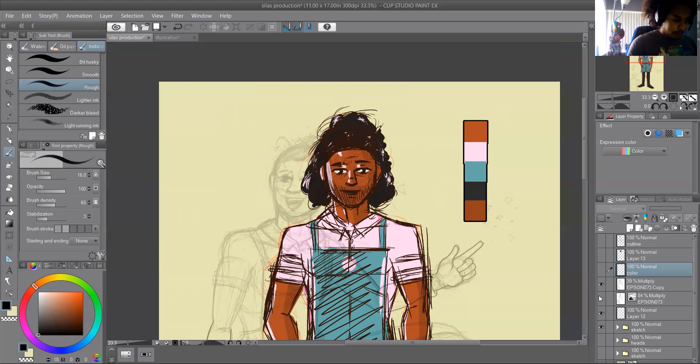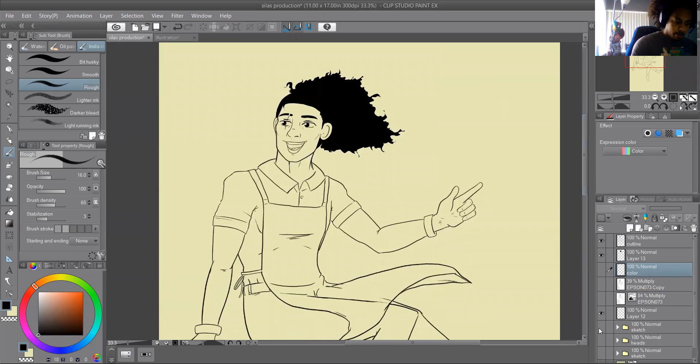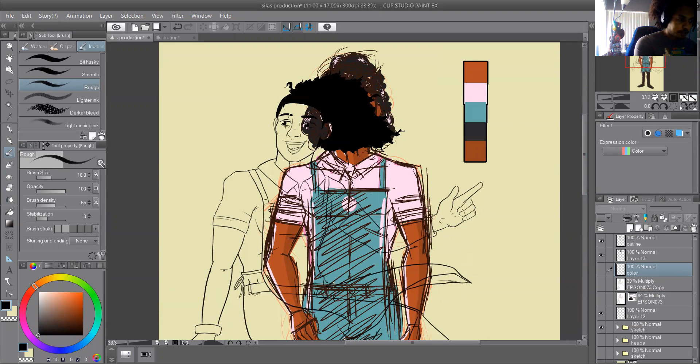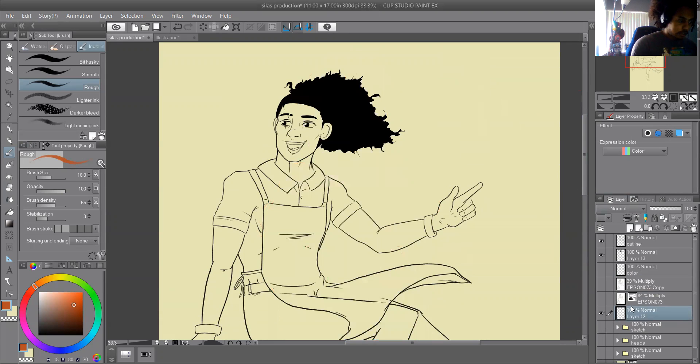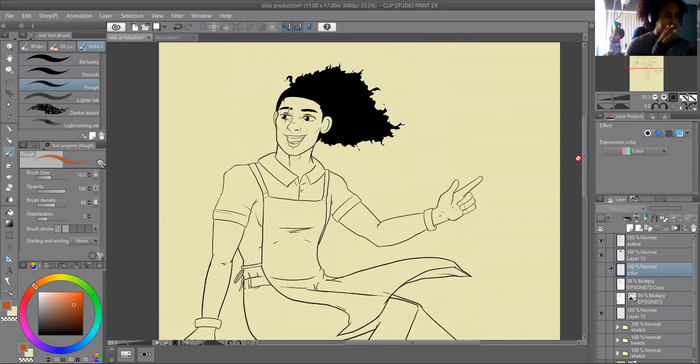Let's get started — I've been rambling for about two minutes. I'm going to turn off certain layers and take these outline layers. I usually keep the color layer split so the skin is one layer, the shirt another, the apron another, the shoes another — I'm used to color swapping and keeping them separated so I can make quick adjustments.